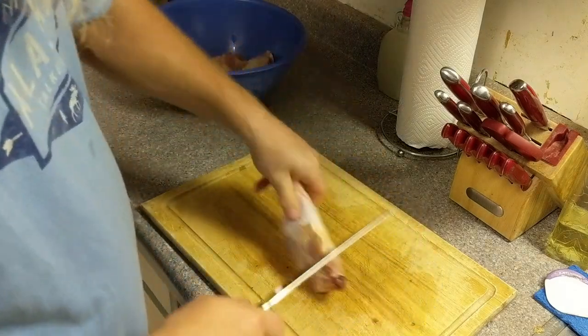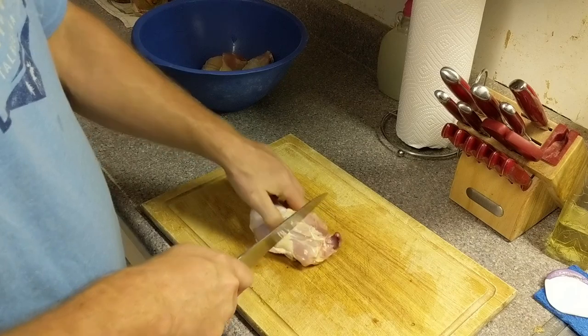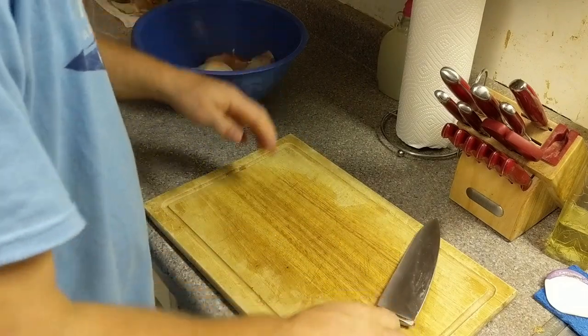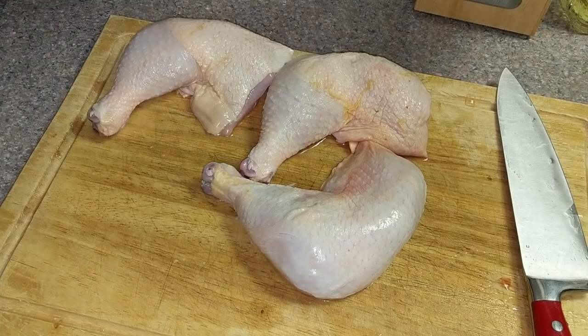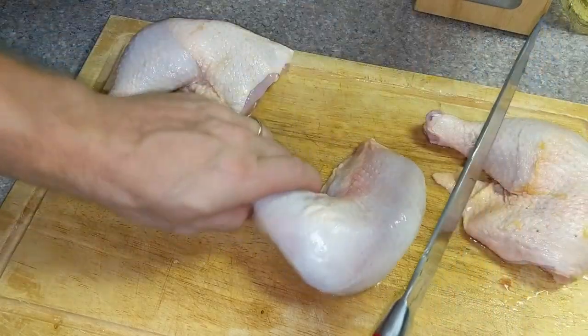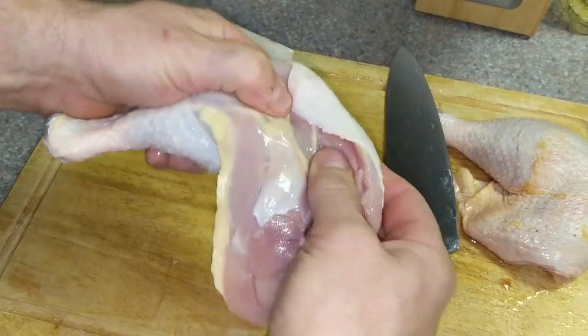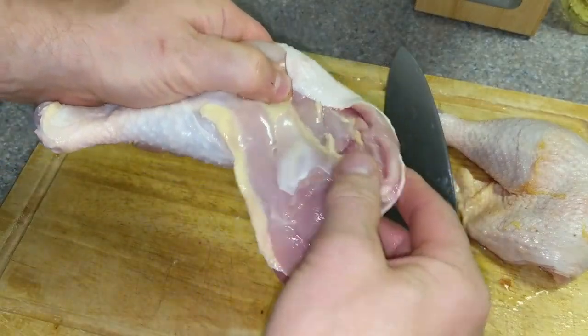We're going to leave the skin on for this canning. We did not the last time, but as a viewer pointed out, that'll leave all the extra flavor from the skin. So we're going to leave it on this time, see how that comes out. We like it with the skin off, but we'll see how we like it with the skin on as well.